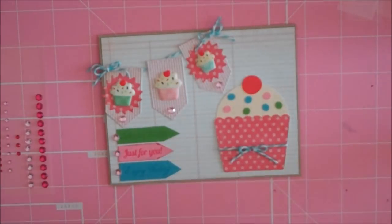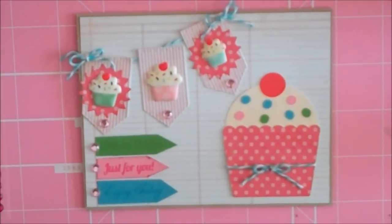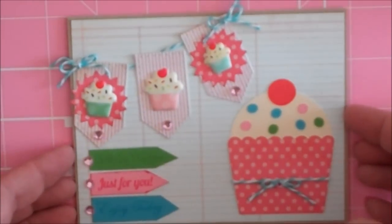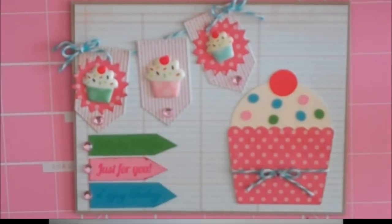And there's my finished card! I love the colors — I think it turned out really cute. So that's my card for today. Thanks everybody for watching and have a blessed day.